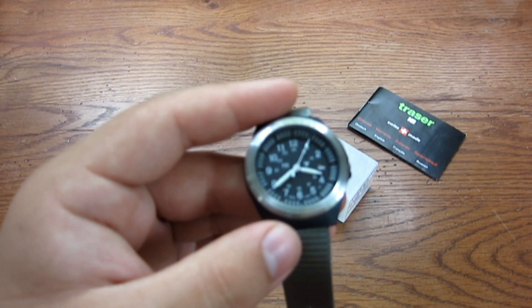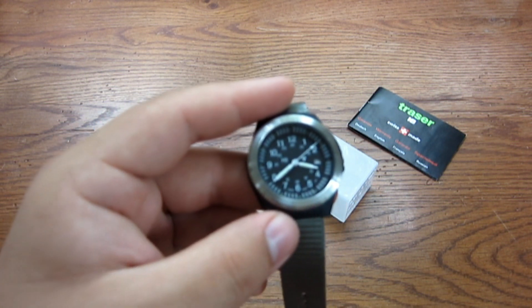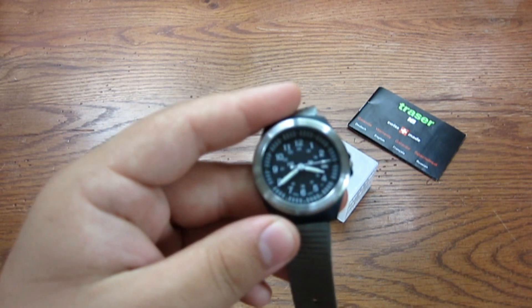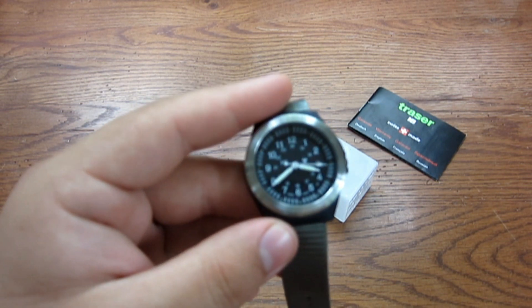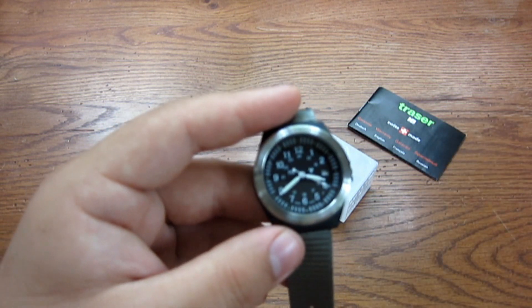I set this over a month ago when I got it, and I set it according to my time on my cell phone, which of course is satellite-driven and very accurate. For the last month plus, it's been perfect — literally down to the second. So I like that quite a bit, and I think it looks good.